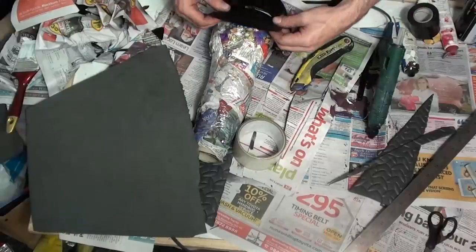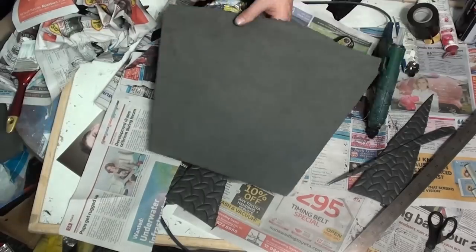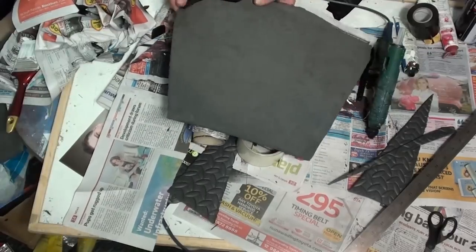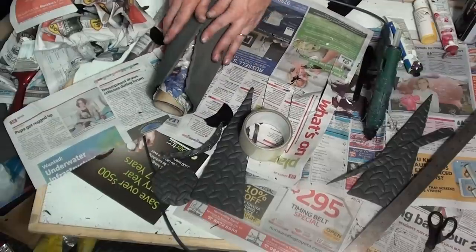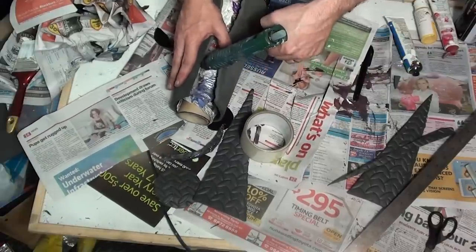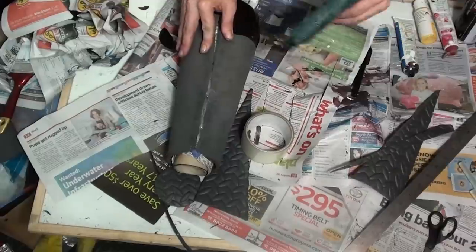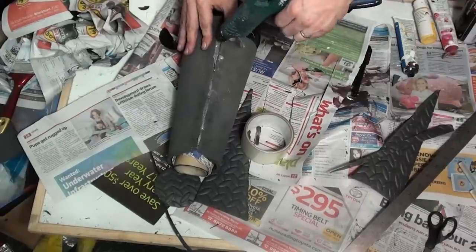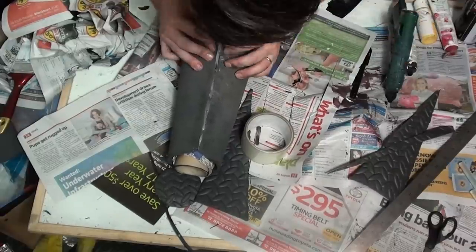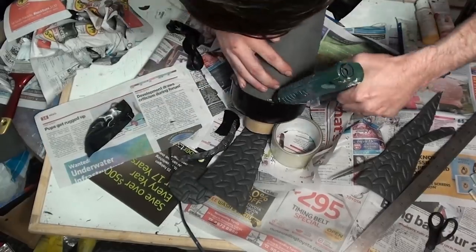Now you need to grab some duct tape. You're just going to put that around the bottom of the bowl and that's going to hold your EVA foam in place while you glue that centre piece down. Just remember that when you're gluing the cannon together, start from the top, do a little bit at a time and work your way down. Now once that's dried, it's time to work on the bottom part and you're just going to gradually peel away a bit of duct tape and glue it with some hot glue.